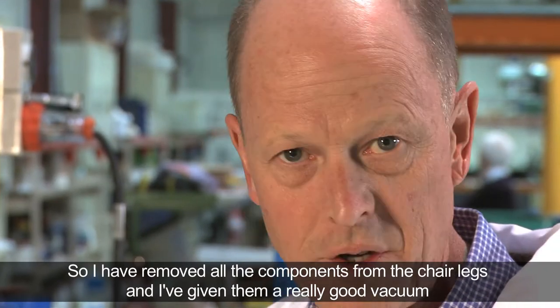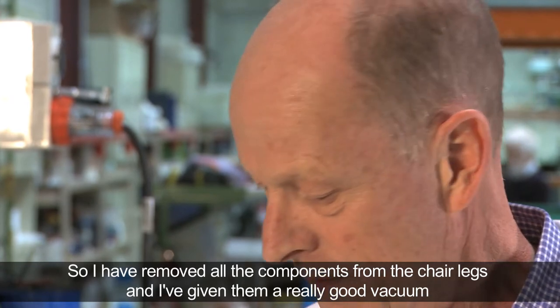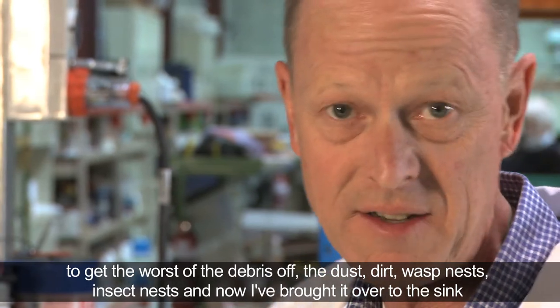I've removed all the components from the chair legs and given them a really good vacuum to get the worst of the debris off — the dust and the dirt, the wasp nests, insects, insect nests.